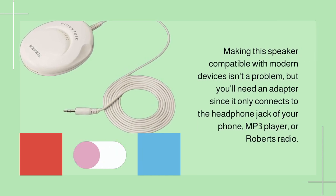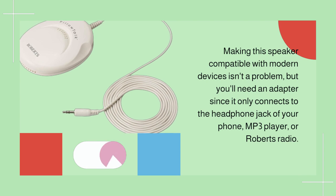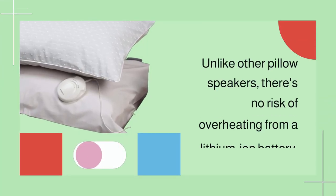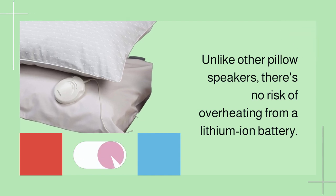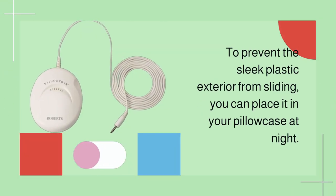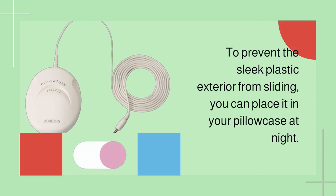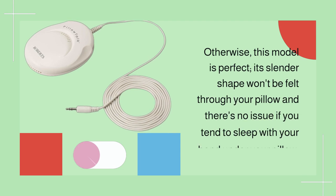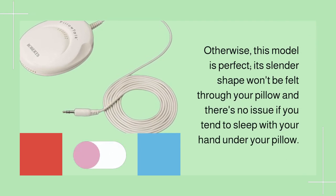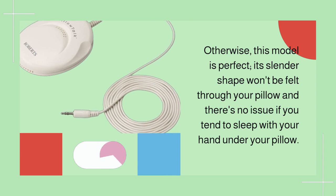Making the speaker compatible with modern devices isn't a problem, but you'll need an adapter since it only connects to the headphone jack of your phone, MP3 player, or Roberts Radio. Unlike other pillow speakers, there's no risk of overheating from a lithium-ion battery. To prevent the sleek plastic exterior from sliding, you can place it in your pillowcase at night.